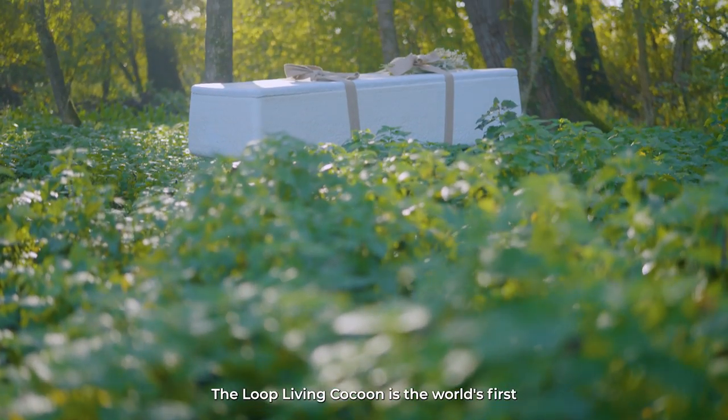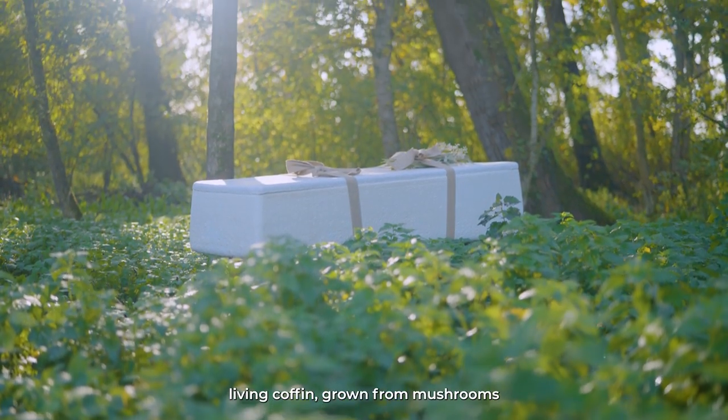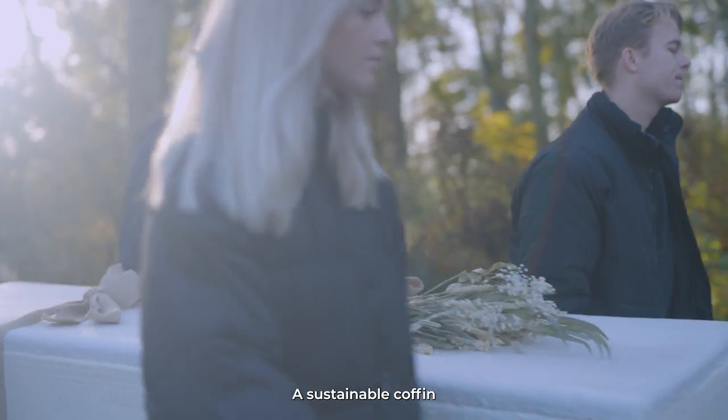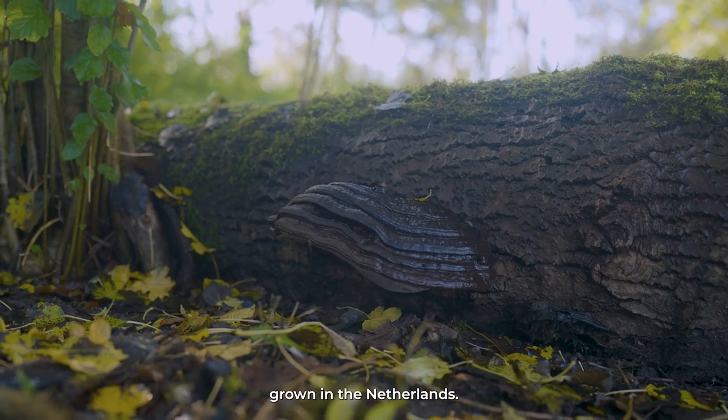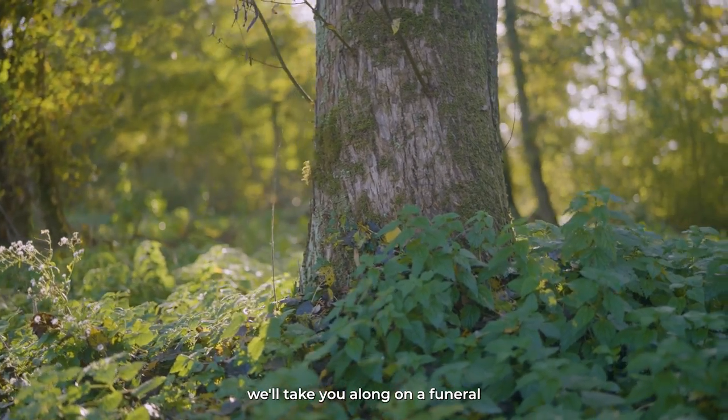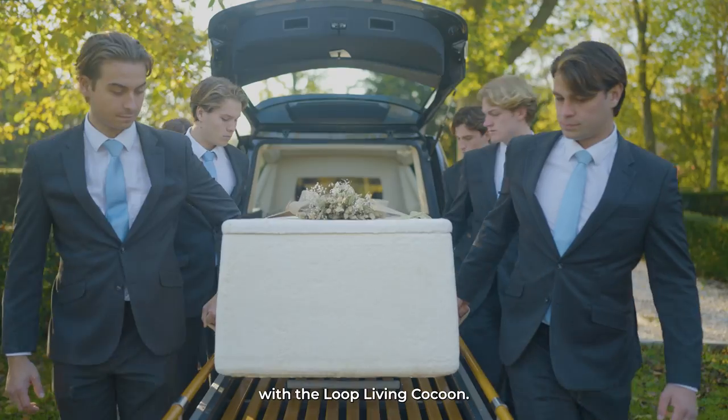The Loop Living Cocoon is the world's first living coffin grown from mushrooms that actually enriches the soil — a sustainable coffin grown in the Netherlands. In this video, we'll take you along on a funeral with the Loop Living Cocoon.